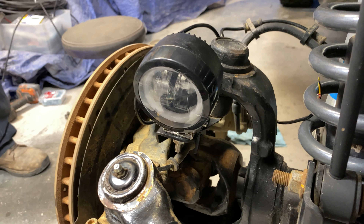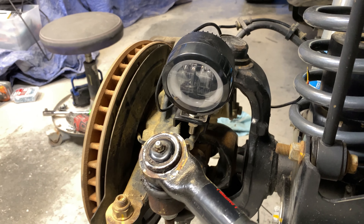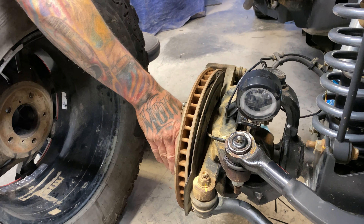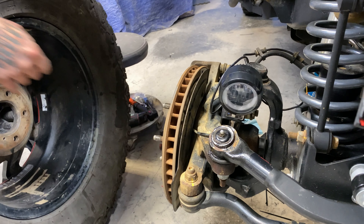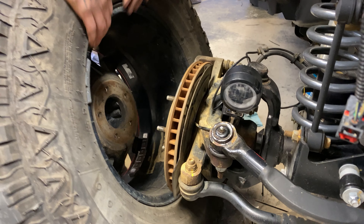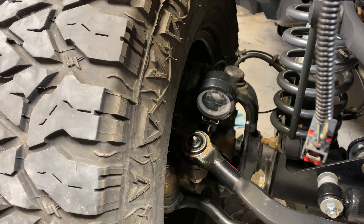Mike, do you want to see if the entire wheel fits? I know he's loving putting this thing up like 16 times now. Yeah, at least they're a little 35, so — good and small. That's alright Mike, we're going to 37s, buddy. We'll get there.